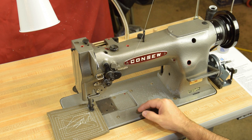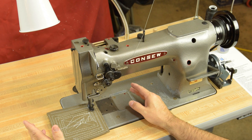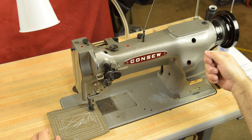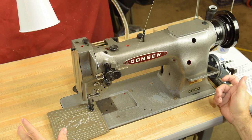Those are some of the main differences, but there are others. We've got a standard G size bobbin in the 226, whereas the 206 RB uses a large industrial M style bobbin. On the early 206 RB models, the reverse lever actually lifts up — and if you're used to a reverse lever that pushes down, it's hard to get used to at first, but like anything else, once you've sewn on it a few times you get used to it.